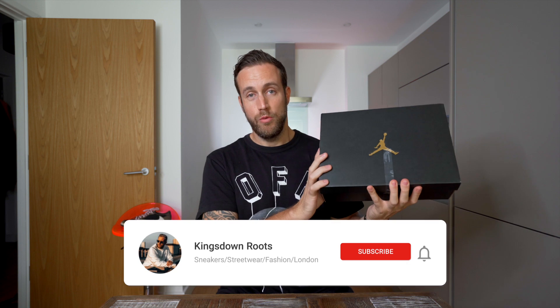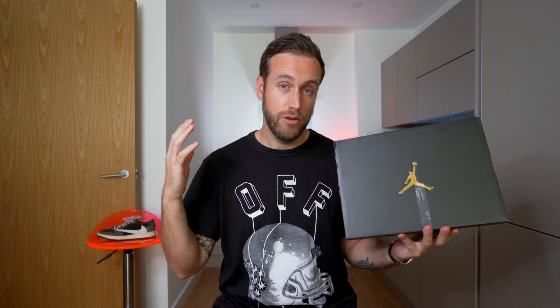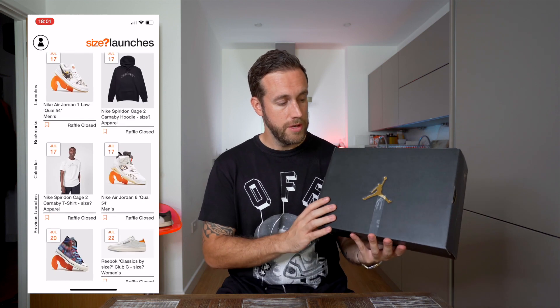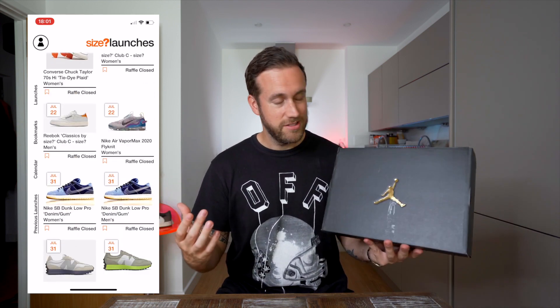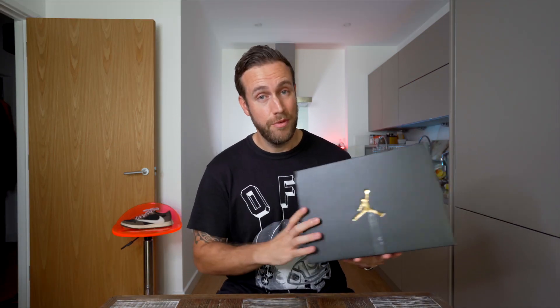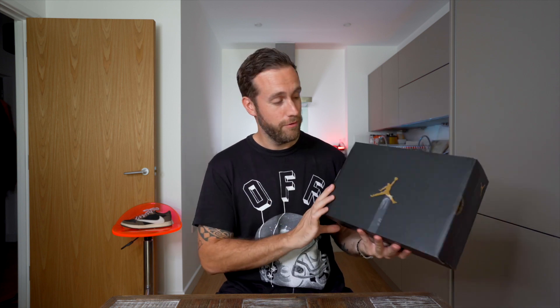So this is the Jordan 1 Low Premium box, which is right here. It's got the gold Jumpman on the front. I managed to get my hands on these through a website called Size Launches. It's based in the UK, I believe, and I'm not sure if they're international. It's basically a way of getting access to sneakers that are upcoming — they have loads of raffles. They did have these Jordan 1 Low Premiums two weeks before everyone else, although technically I won the raffle two weeks early, it did take 10 days to arrive. So not a great start from Size.